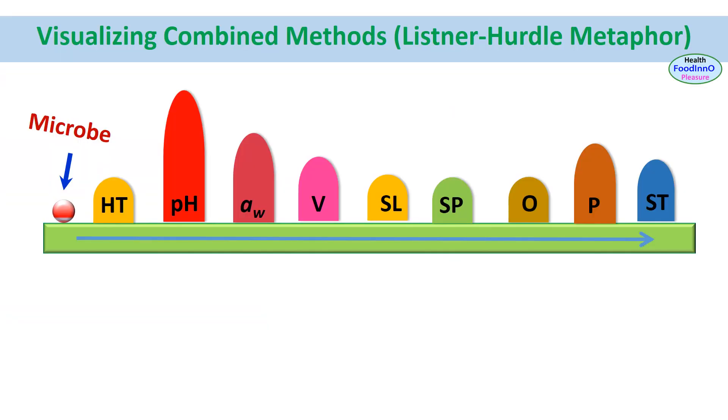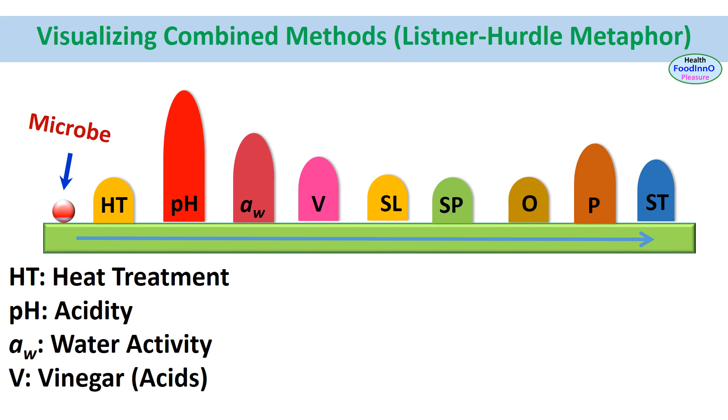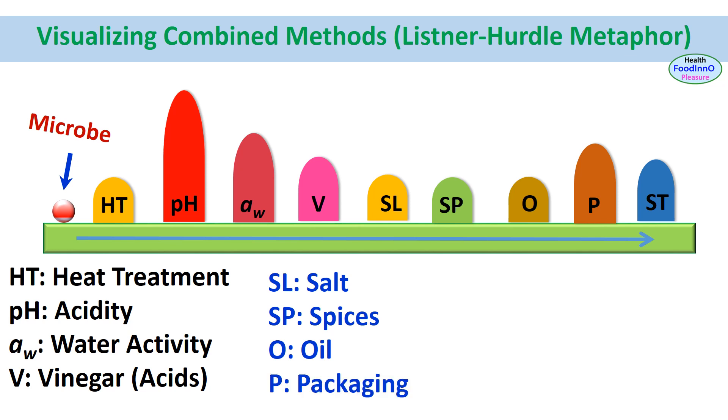Now we can explain the overall process based on hurdle technology. We can identify 9 hurdles in the preservation of this product: heat treatment (F value), pH (acidity), water activity, vinegar (acids), salt, spices, oil, packaging, and storage temperature.